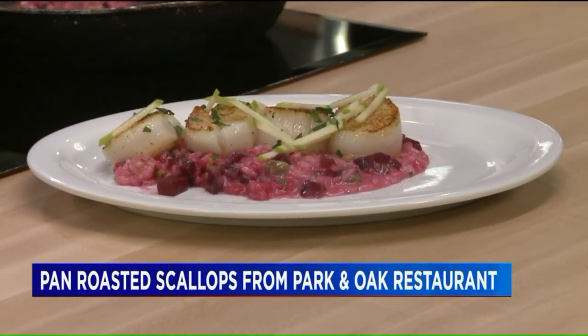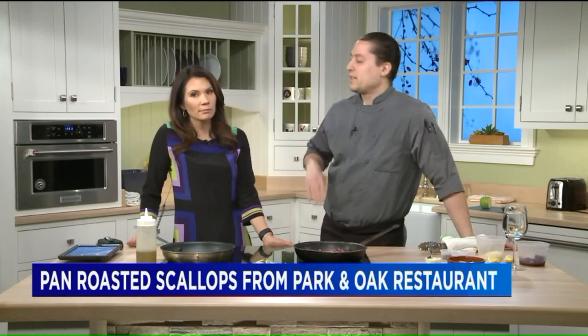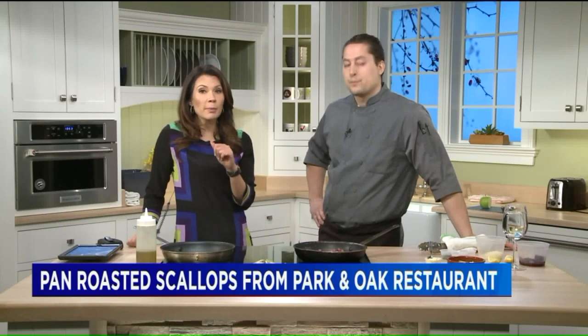We're going to have it on the menu for probably two or three weeks coming up now, to kind of ease our way into springtime. You can do it at home — all the recipe information is on our news app and on our website. Park & Oak is right on the corner of Park & Oak in West Hartford. Good to see you. Thanks so much.